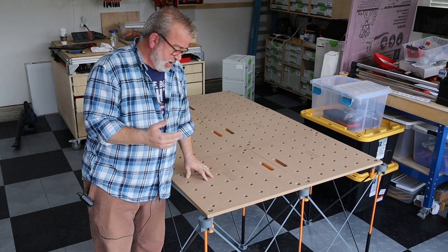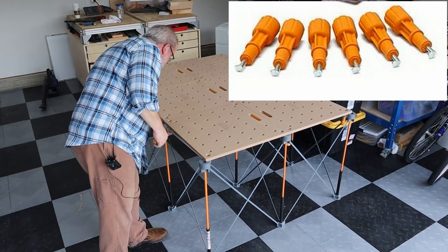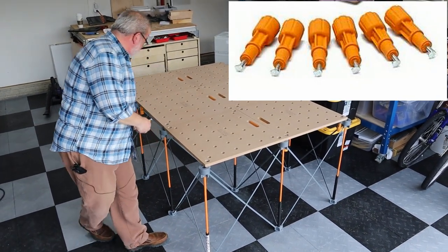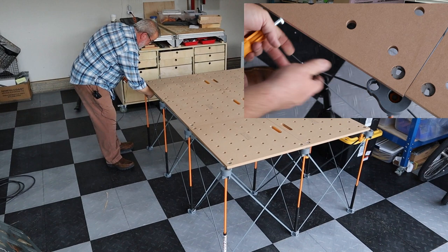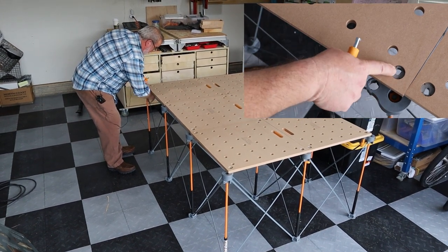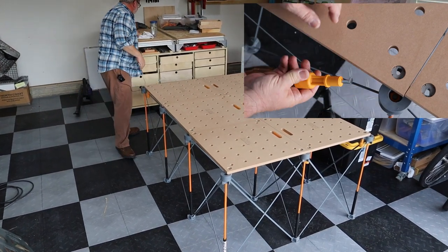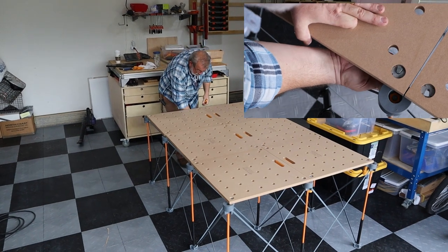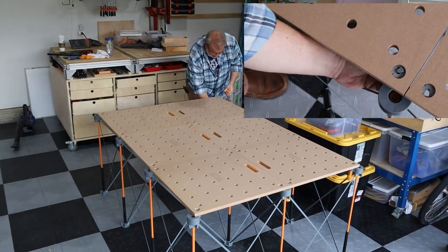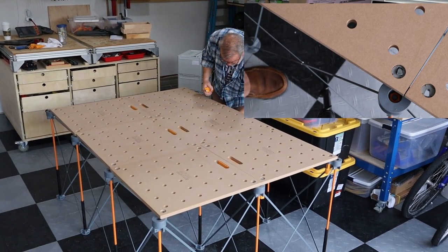Since I've already got it together, I'm going to show you how fast it is to break down. They have these little twist locks that are integral, built into the tops themselves. Just pop these guys out. The nice thing about this is it locks the tabletop or the work surface to the legs and really adds to the stability.